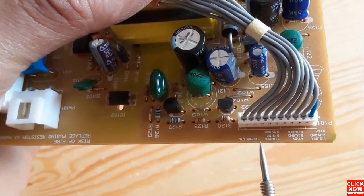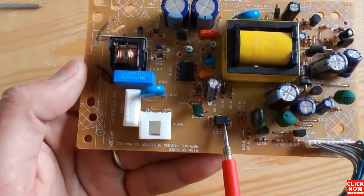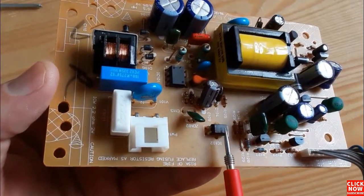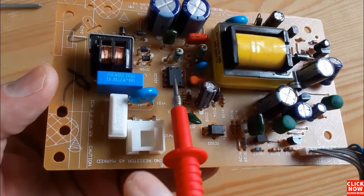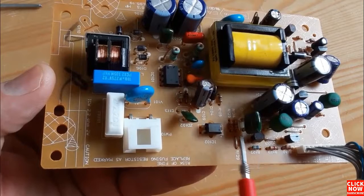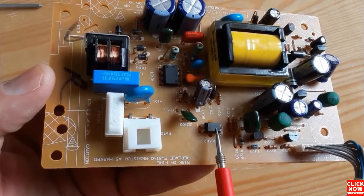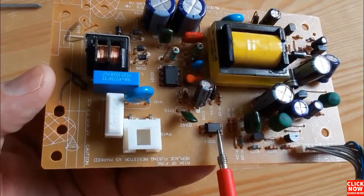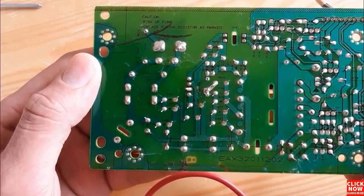Here we have the opto-isolator or optocoupler, which connects the secondary stage to the primary stage. The optocoupler is the control component that adjusts the output voltage — if there is an issue with the output voltage, the optocoupler can correct it.